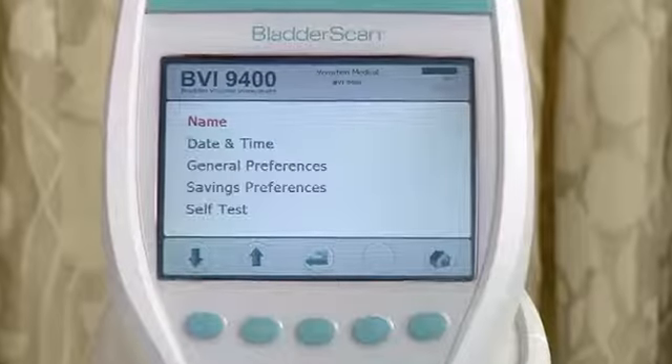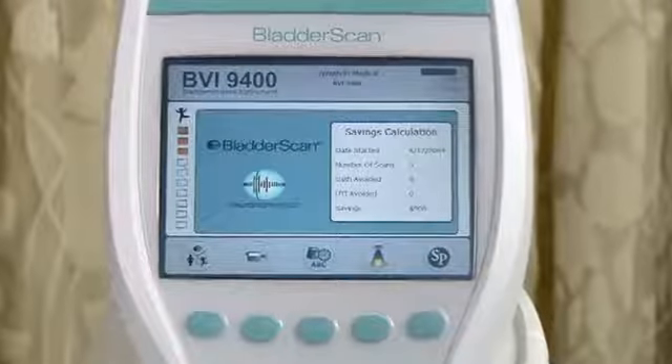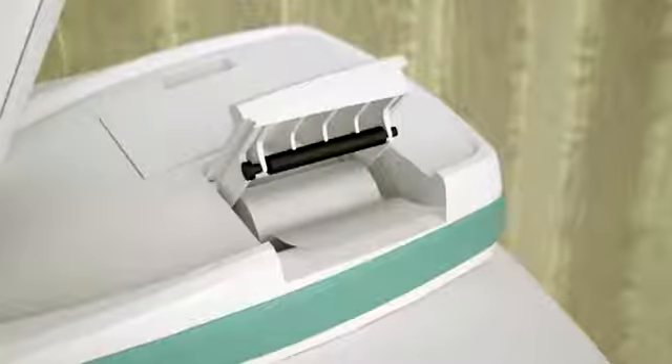Before using the bladder scan, personalize the instrument with the name of your practice and the correct time and date, as this information will be shown on all printouts. Check to make sure the battery is charged and there is enough paper in the printer before you start to scan a patient.